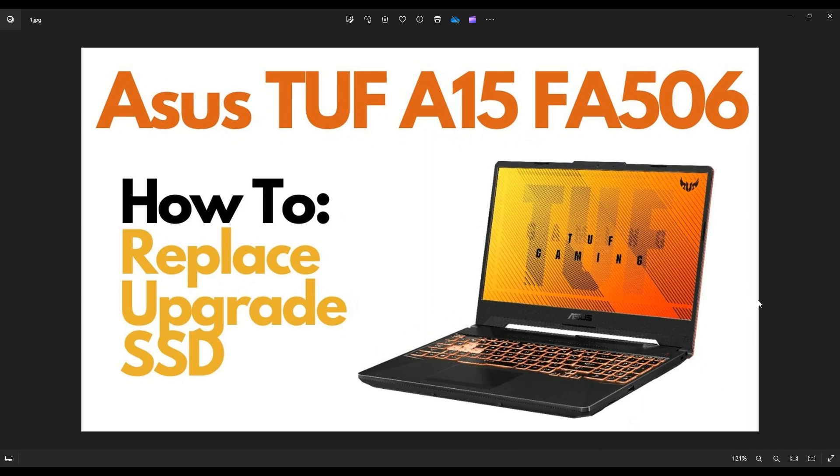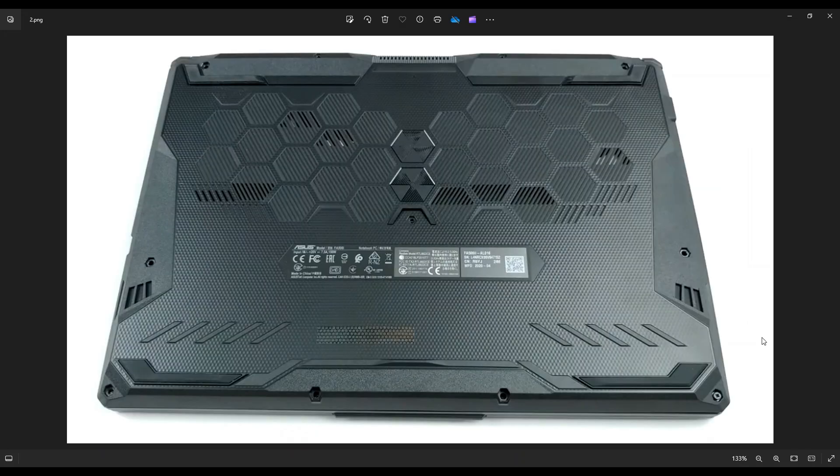First thing guys, power down your computer the correct way. Make sure it's off and unplugged from your charger. We're then going to flip it over to access your bottom case screws. You have these four screws on the bottom, these three along the middle, and then these four up here.